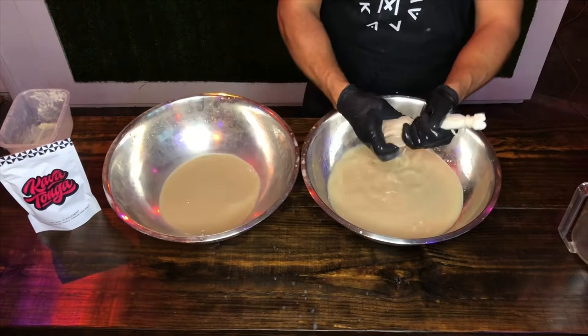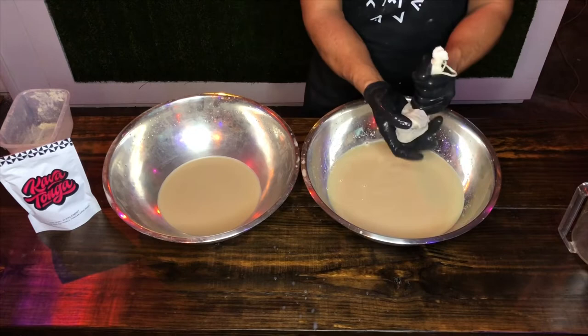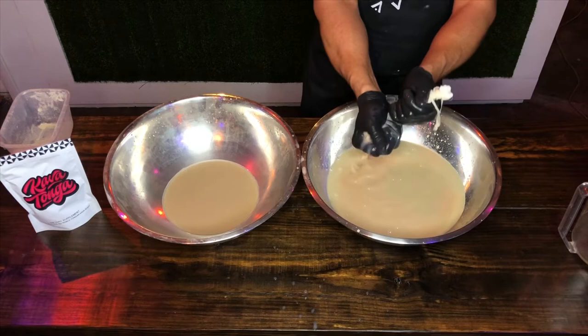We're using warm water. To make the two quarts, we used about 1.5 quarts of room temperature water and then added 1.5 quarts of boiling water to get a nice warm water that's not too hot, but warm enough to soften the root up and get the kavalactones off a lot easier.